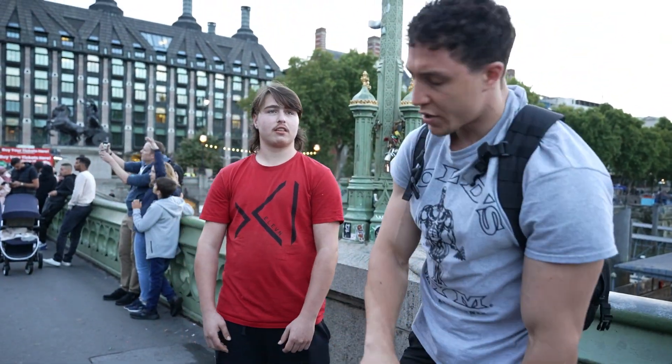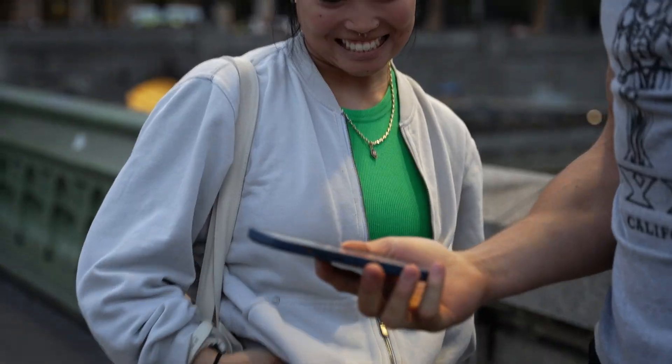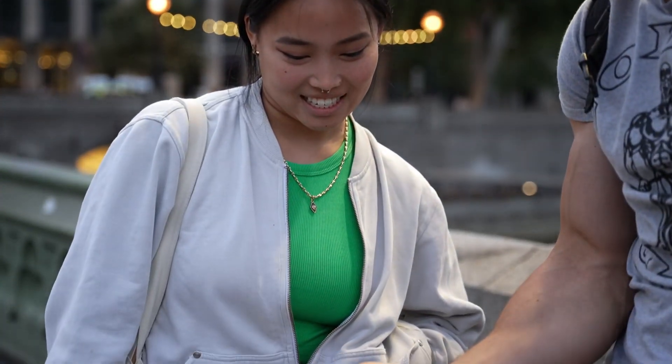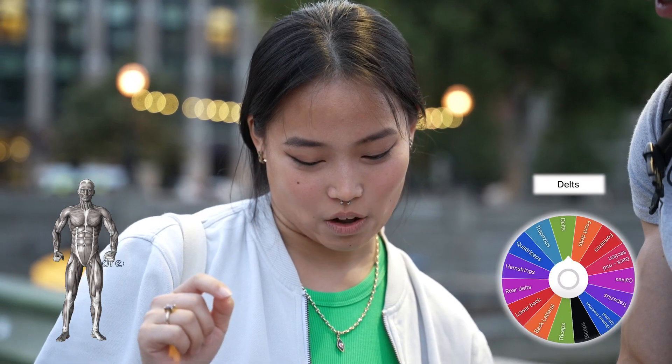How would you train tricep? Have you ever gone to the gym? Yes, but not that much, so I'm not good. What's your name? Courtney. Tap in the middle of the screen, whatever you choose. I feel like I recognize the majority of them.